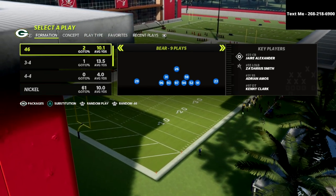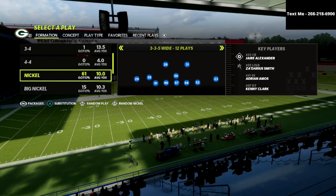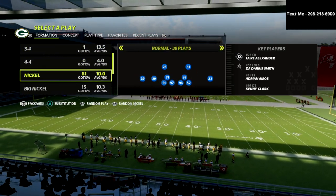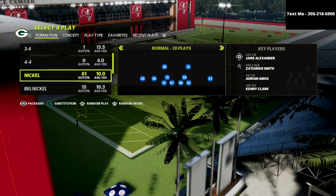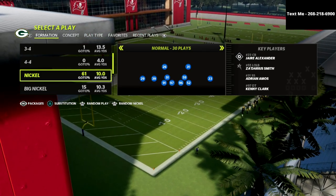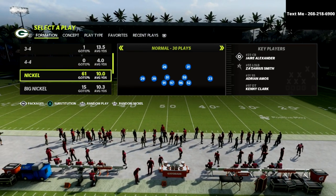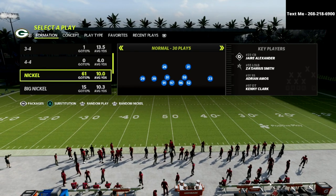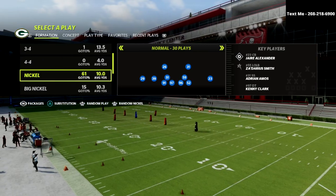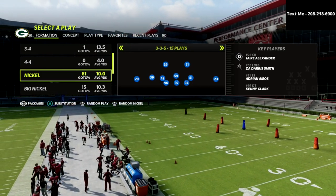If you want to learn my entire 46 defensive ebook, I've got stuff from 335, 335 wide, Big Nickel, Dollar, and some 4-6 bear. Be sure to join my Patreon — I'll link it in the description. It's just $10. You're going to get access to all 12 of my already-released ebooks and any ebooks I release while your subscription is active. You can cancel whenever you want.